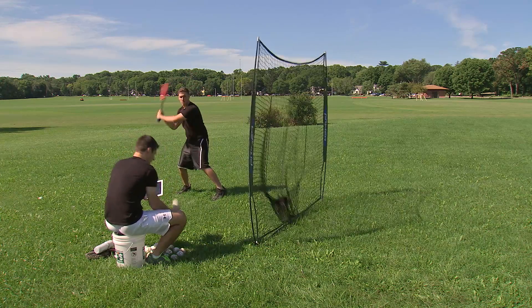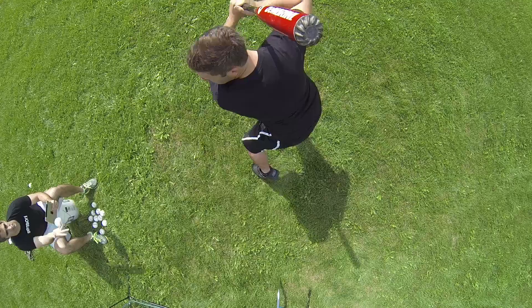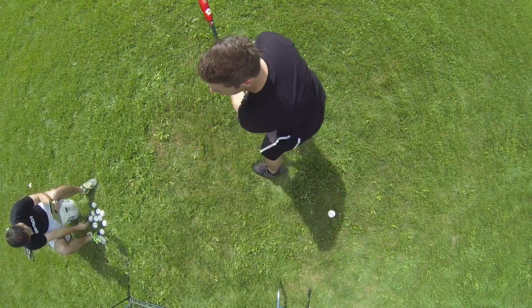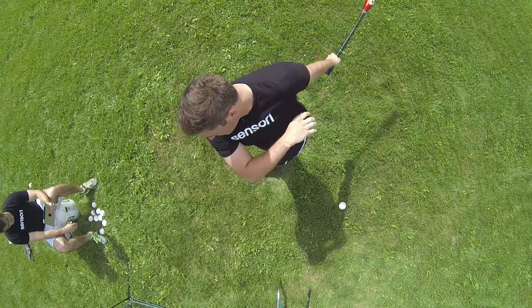Many athletes rely on coaches for tips to improve their swing and skills. Also, most professional players use expensive motion capture equipment to analyze their and other players' hitting styles.